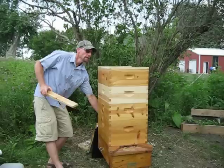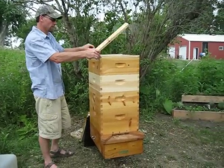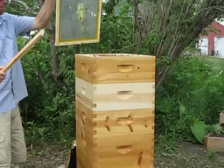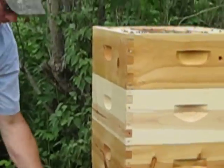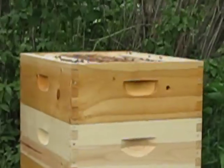What we do is when we start seeing propolis on top, that means that the hive is starting to jam up. This is propolis, and being 100 degrees out, we don't want that inner screen cover being totally jammed.